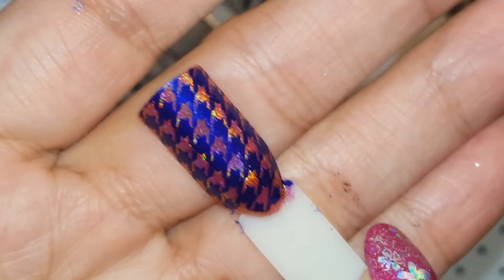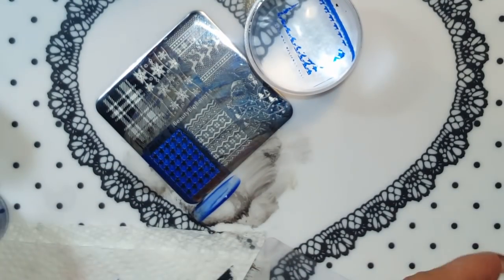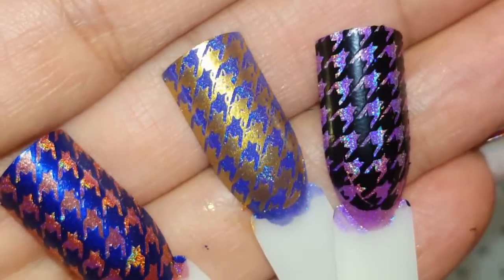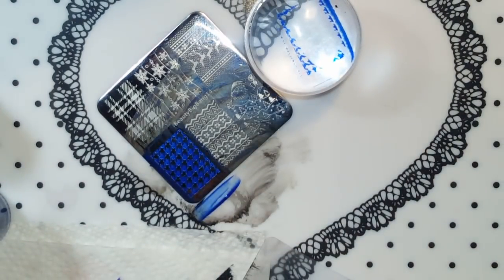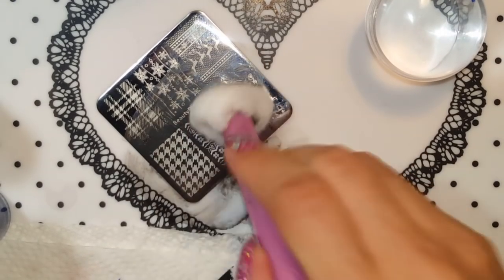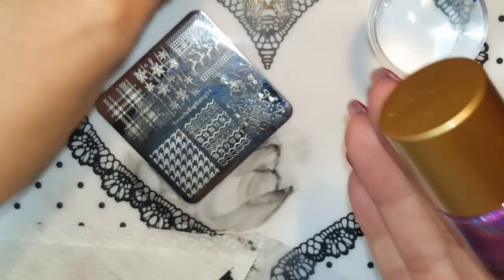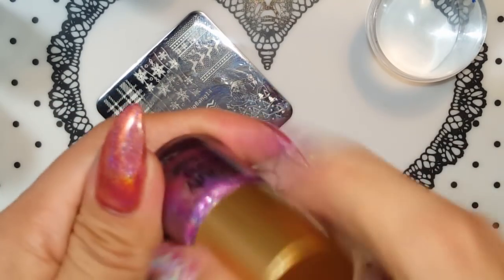I only have three like I said, but they stamp really nicely. Let me show you all three of them so you guys can see. That is nice, that is nice! For this video I also wanted to try something else — on my previous video I did the holographic polish, regular polish, not a stamping polish. These three are what I have on my nails and I want to see if these stamp too, so let's give it a try.